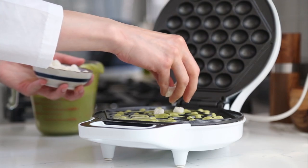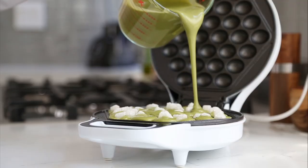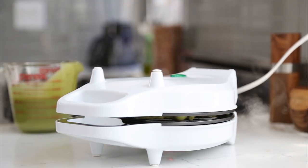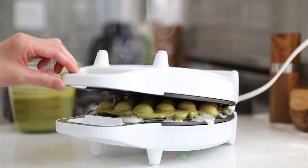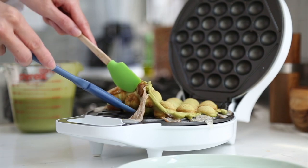Then add in your mini mochis, cover with a bit more batter, and close the lid and flip your waffle maker to let it cook. This should take three to five minutes depending on how soft or how crispy you like your bubble waffles. When the waffles are done, carefully remove them and let them cool for a few minutes before serving hot.